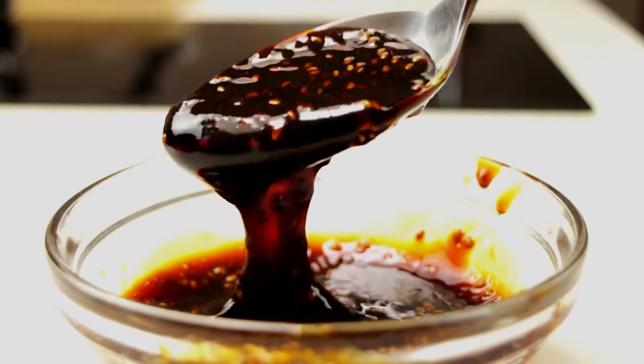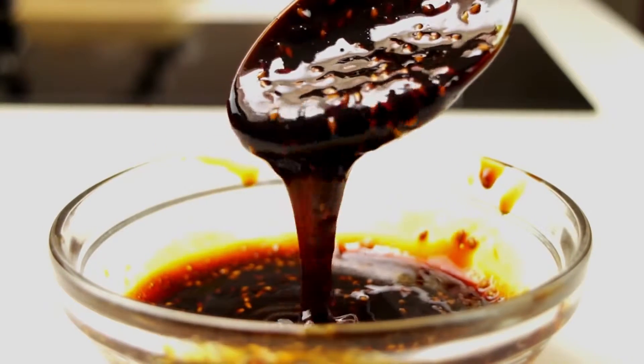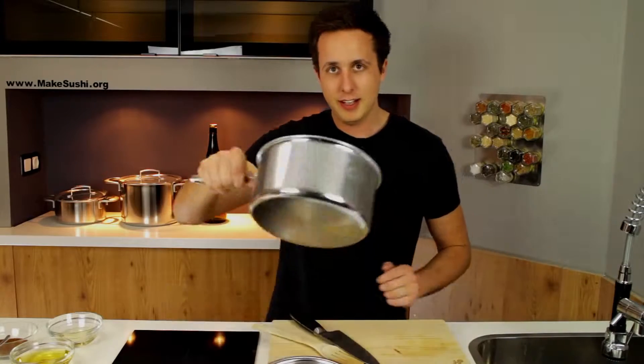Welcome back to another cooking video. I'm Chef Devoe and today I'm going to teach you how to make a sauce. Specifically, we're going to make teriyaki sauce because one of you requested it in the comments section below, and a lot of you have asked how to make sauces. I found one comment that apparently doesn't know how to spell my name — never mind that, let's just get to cooking.